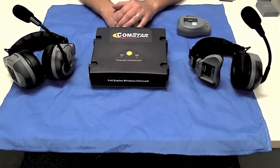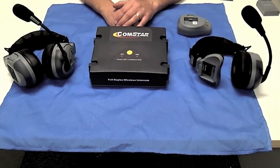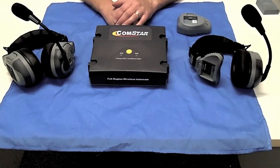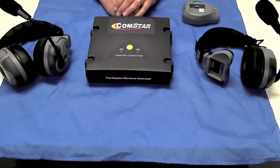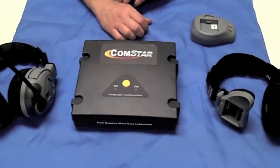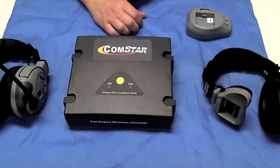Another outstanding feature of Comstar wireless systems is that all Comstar headsets and belt packs are programmable. Field programmability allows users to expand an existing system or replace a transceiver without having to return any items to the factory. In this video we will show you how easy it is to perform the programming all by yourself.